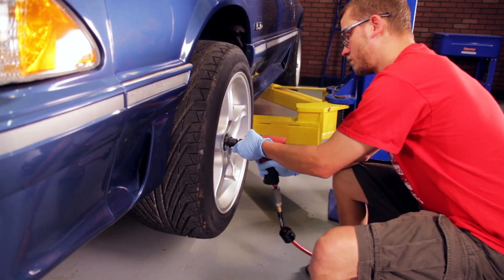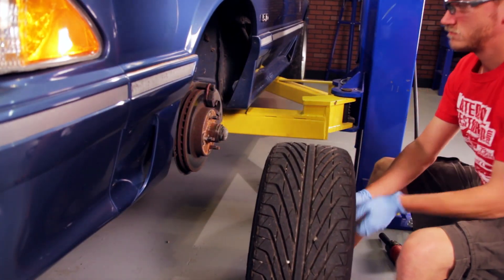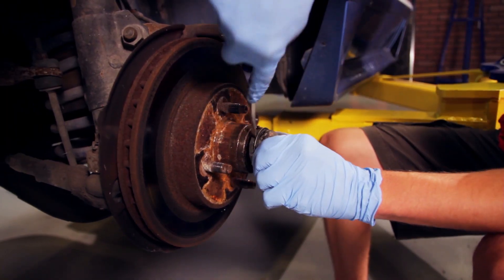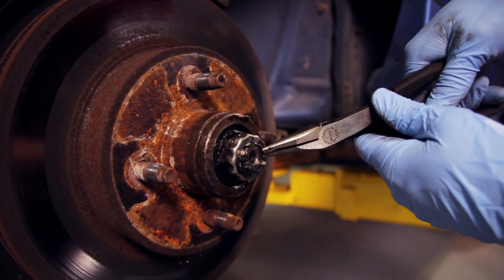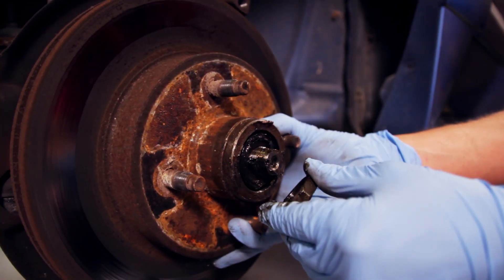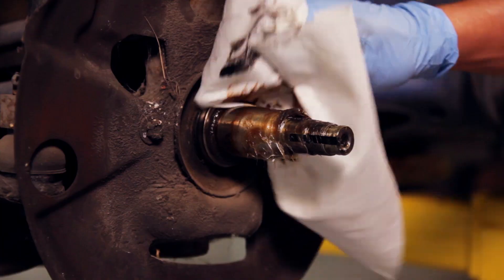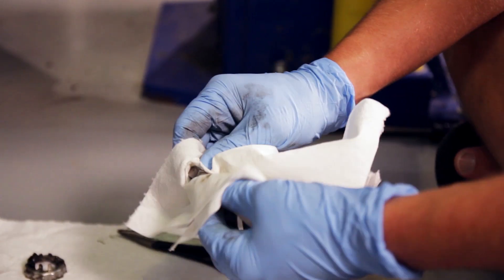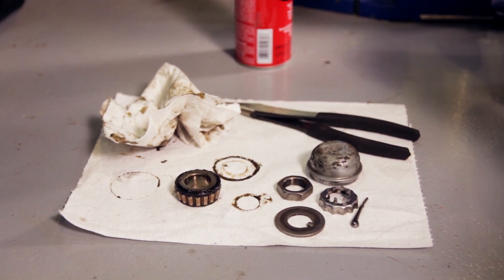Start out with the 5-lug conversion. Support your car in the air and remove all the wheels. We'll begin with the front by removing the caliper. Pop off the dust cap. Remove the cotter pin, nut retainer, nut, spacer washer, and outer wheel bearing. You can then slide your old rotor off the spindle. Go ahead and clean up all the old grease off the spindle, as well as off the nut, spacer washer, out of the grease cap, and nut retainer.